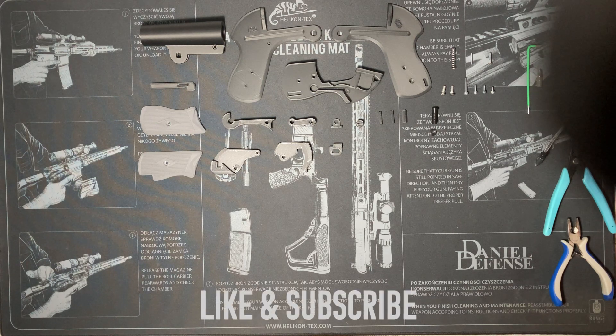Hello everyone, welcome to my channel. This is the assembly video for the 3D printed airsoft SP-81 flare gun replica. It works with gas shotgun shells like PPS Airsoft or APS.